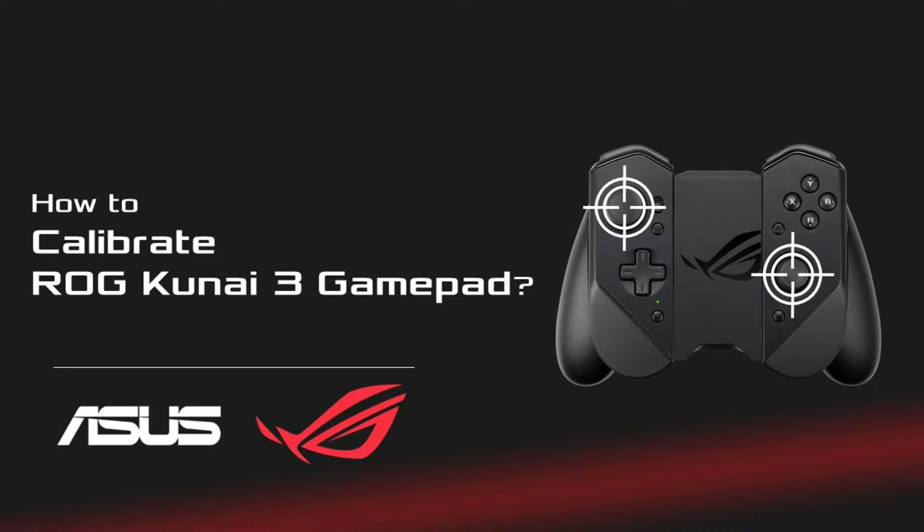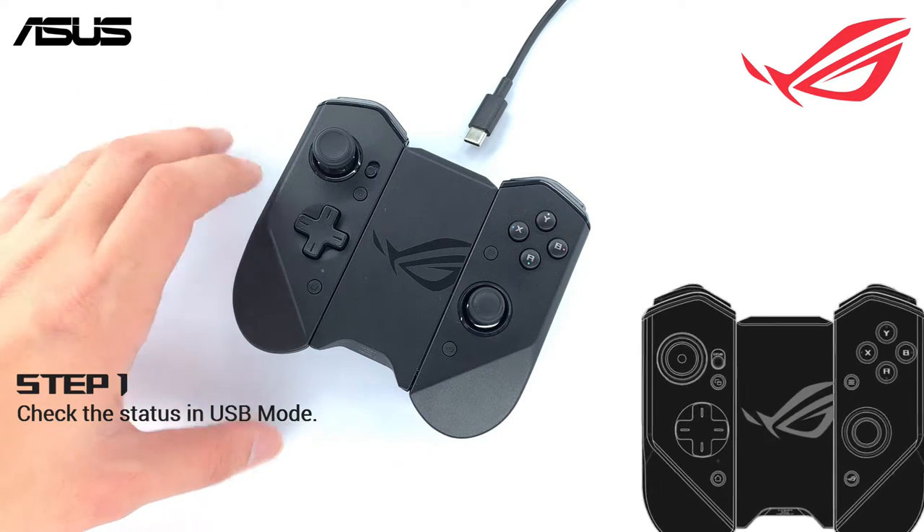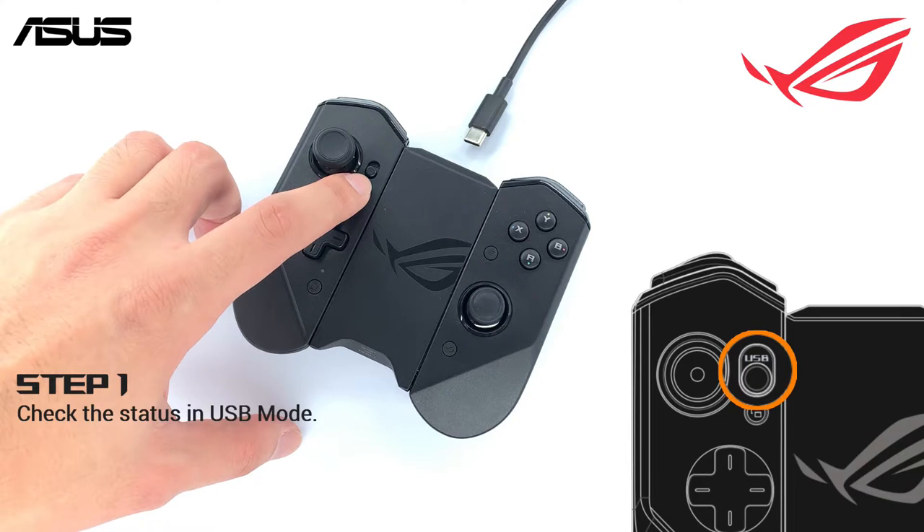How to calibrate the ROG Kani 3 gamepad joysticks. First, check the mode switch and turn it to USB mode.